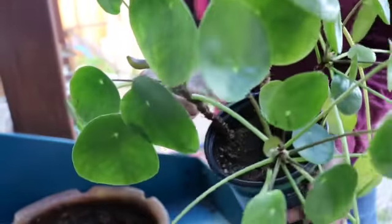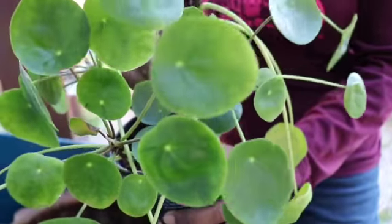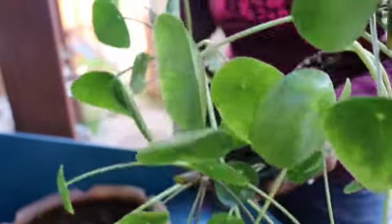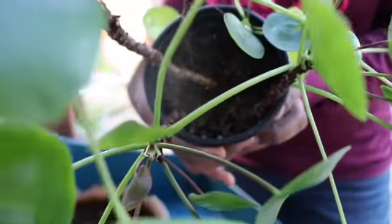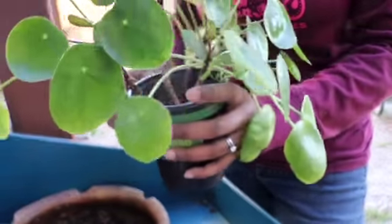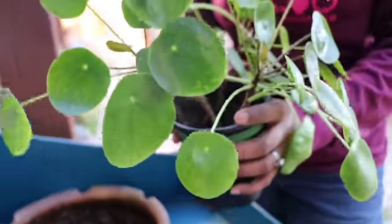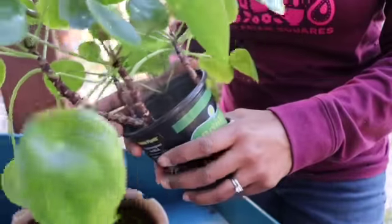You can see here it has one, two, three, four — a little one here — and five. It actually has five plants. Let me see if I can show you. Today I'm going to show you how we can take all these plants, separate them out, and plant them each in their own pot. That way you can actually get more of these — this is a way of getting free plants.